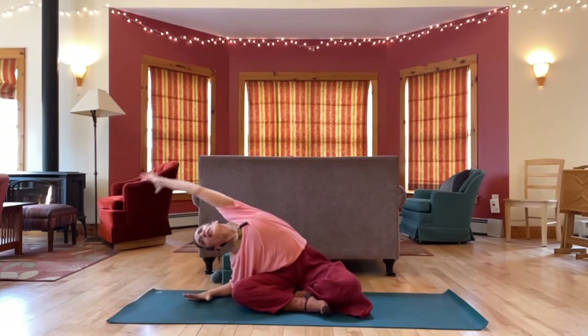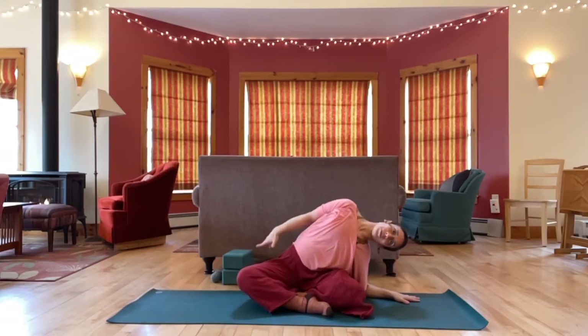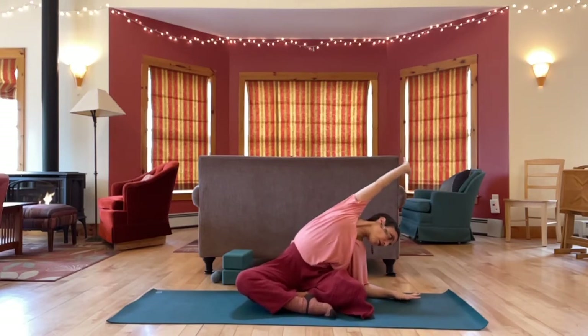And when you get to the beginning, curve around through center, all the way over one big circle. And then curve to center.